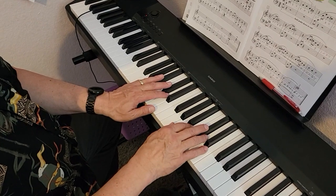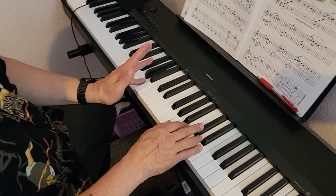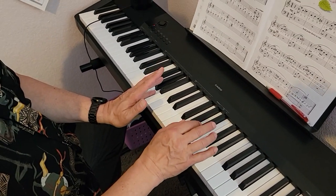All right, this is the Enchanted Forest. We're in A major. Left hand pinky is on the A below middle C. Right hand thumb is on the A below middle C.